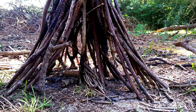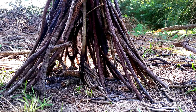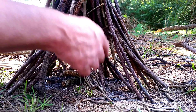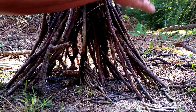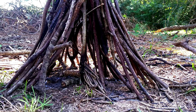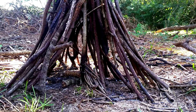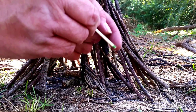We have a center post — the center post can be live or dead, it doesn't matter. All the rest has to be dry. I've stacked the pencil-size material first and then the thumb-size on the outside. We're going to light this fire with one match.